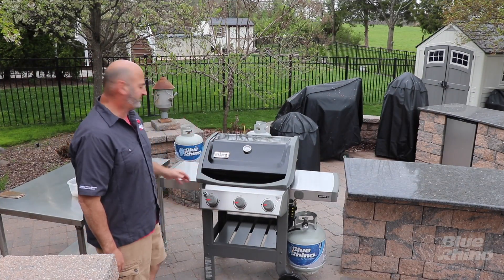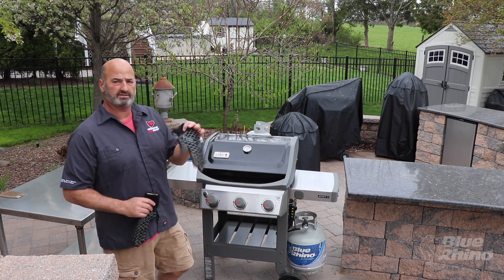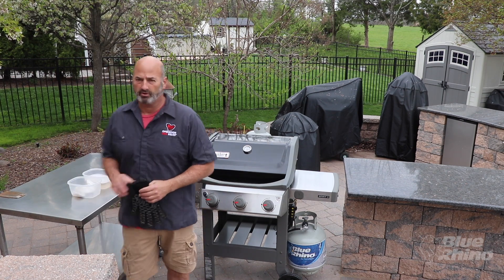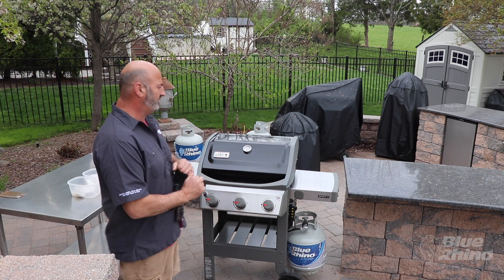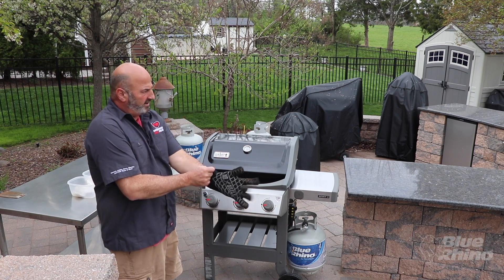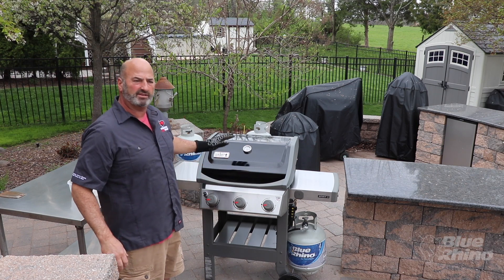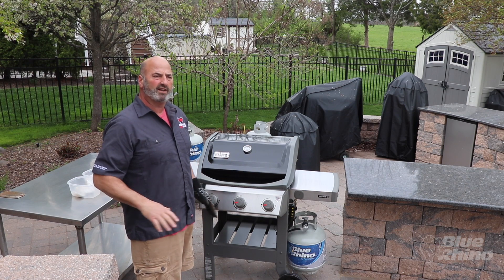Our grill has gotten up to 600 degrees. While it was warming up I got some grill gloves — some welding gloves, whatever you have will work. We're going to go ahead and open the grill up at this point. At 600 degrees, most of those oils and mechanical residues are really burnt off.